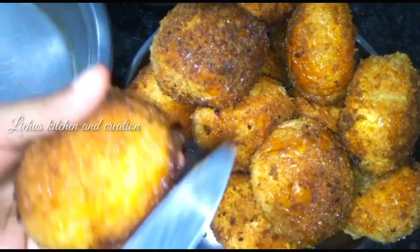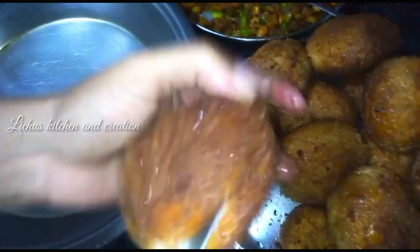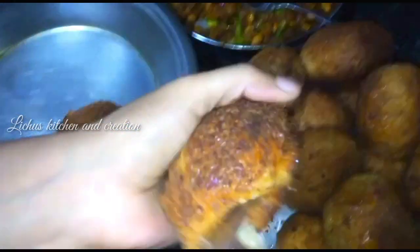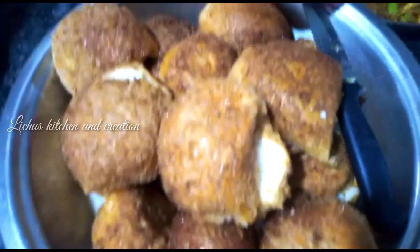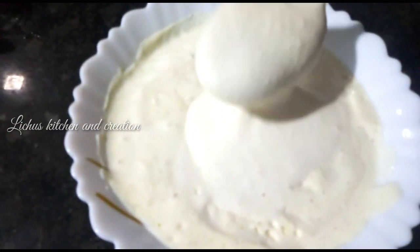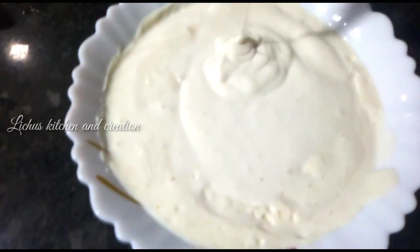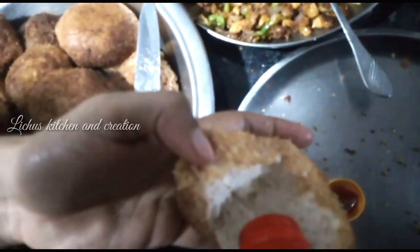Now, let's cut the bread from the center. Cut the oil in the pan. We will cut the dough and fill it. We will put the tomato sauce in the pan.